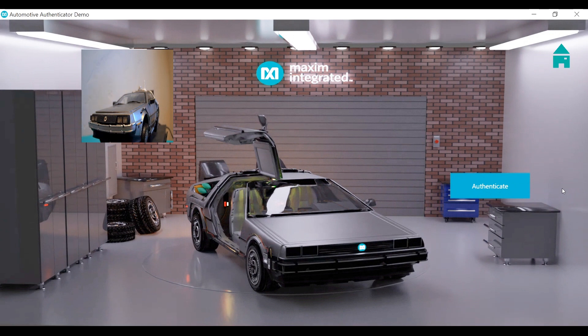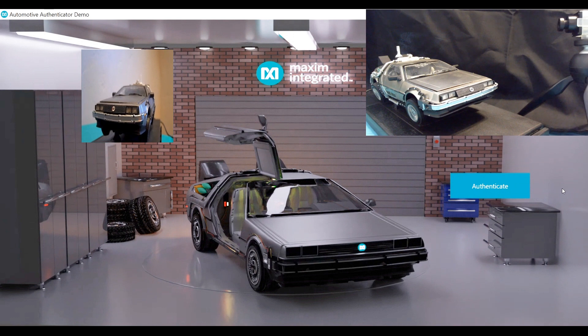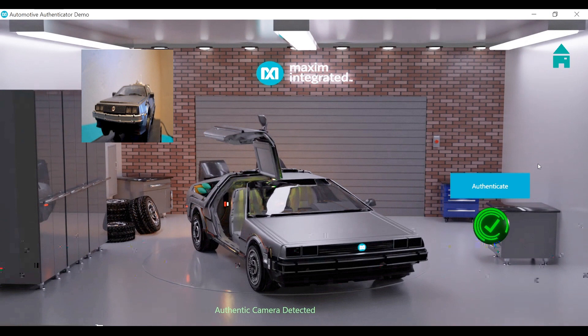You can see here that this camera is being authenticated — you can see the live video stream here. Now we will try authenticating it, and it shows here that it's a valid part of the system. This authentication happens by using ECDSA math. The private key is stored in the device embedded into the camera, and the public key is read by the host ECU, which in this case is the PC. Both sides use ECDSA math and the host ECU is able to verify that the camera is an authentic part of the system.